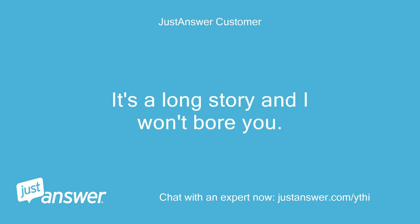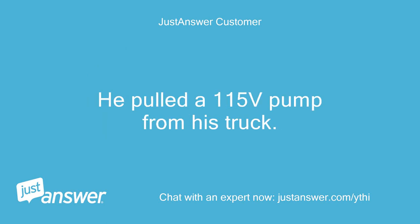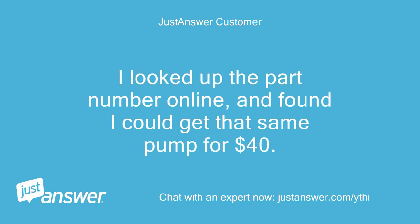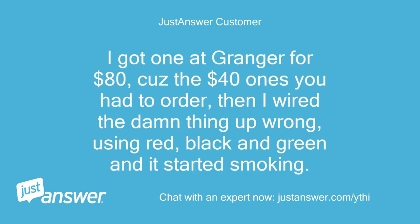It's a long story. A plumber came out and wanted $690 to replace my pump, and all that was wrong was the little black nipple was broken. He pulled a 115V pump from his truck. I looked up the part number online and found I could get that same pump for $40. I told him to hit the road. I got one at Grainger for $80, then wired the thing up wrong using red, black, and green, and it started smoking.